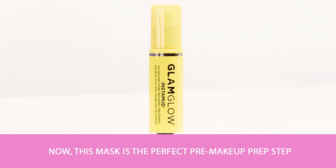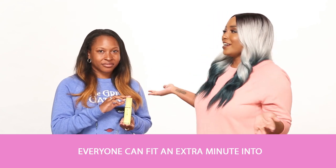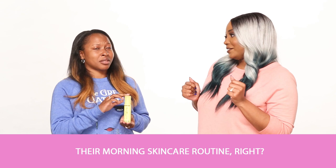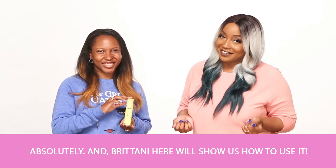This mask is the perfect pre-makeup prep step because it only takes 60 seconds to use. And you know, everyone can fit an extra minute into their morning skincare routine, right? Absolutely. And Brittany is going to show us how to use it.